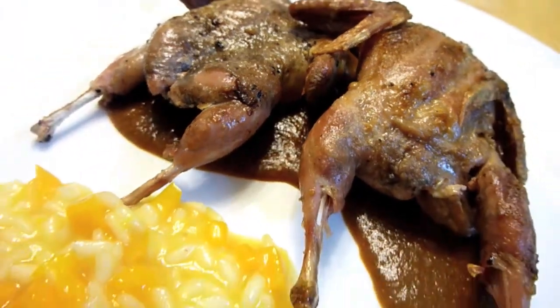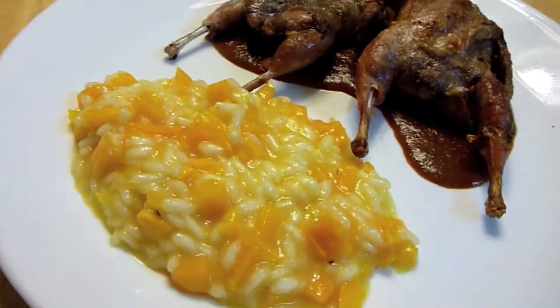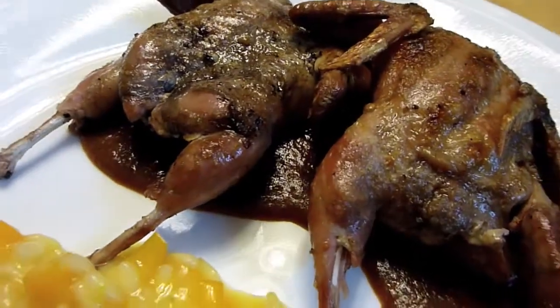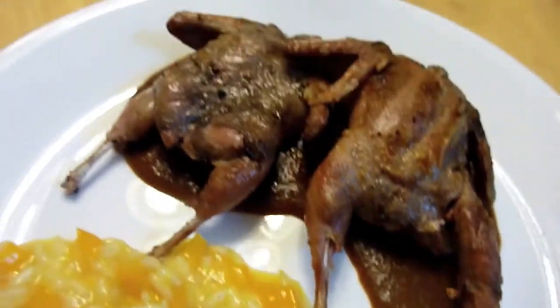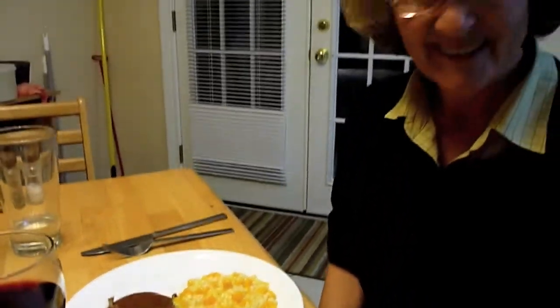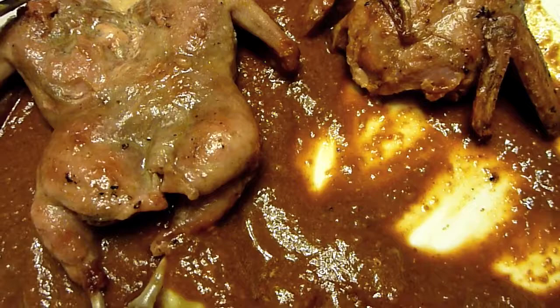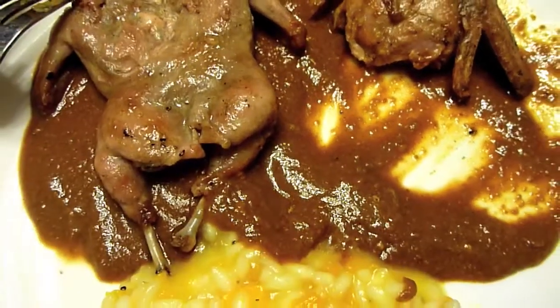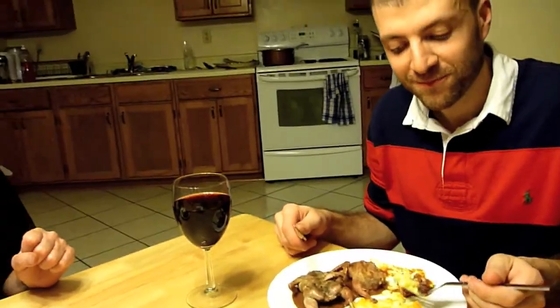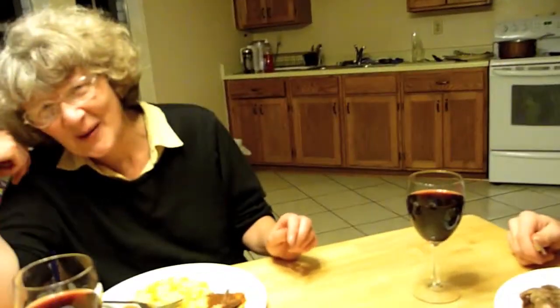Here's our final entree — the quail. They're so cute and tiny, with a peanut mole sauce and a turban squash risotto. That might be disaster risotto — we'll have to wait and see. I really like the quail, they're really yummy and not overcooked, and the sauce is nice. And actually the disaster risotto isn't as bad as I thought — it's not a disaster at all. It's fine, especially not at this stage of the evening. Everything tastes just great.